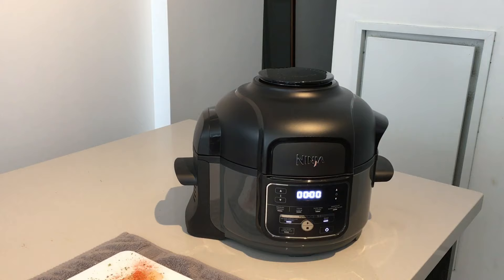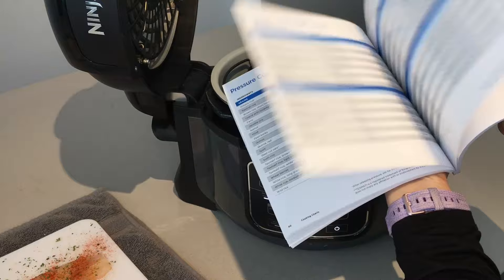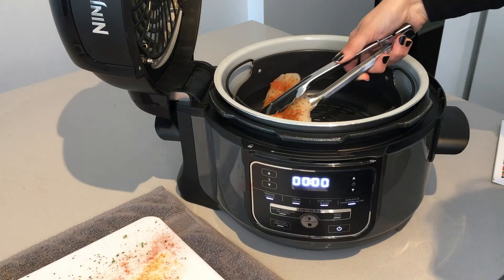Turn on your Ninja Foodi. Open it and please remember to use the tools for the air fryer. Also remember to check out the Ninja Foodi book — there you will find not only recipes but also the specific time for each dish that you're interested in cooking.